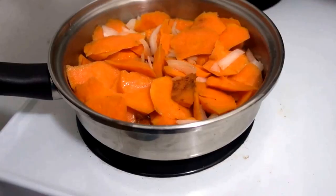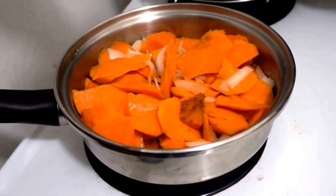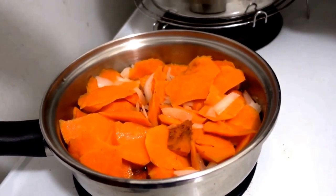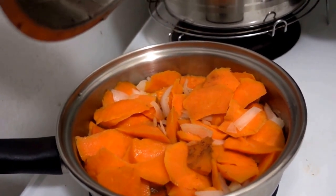Today we are making vegan pierogi. Start by adding some coconut oil and some spices to a pan, as well as some sweet potatoes, onions, and some beautiful chopped up fresh garlic.